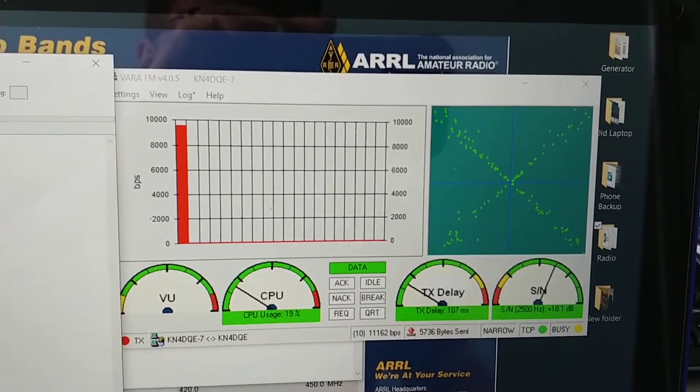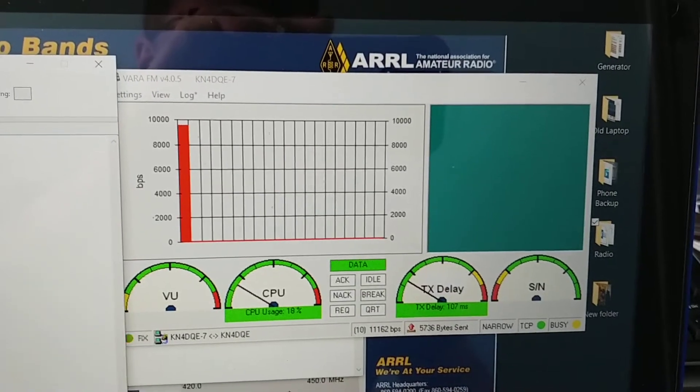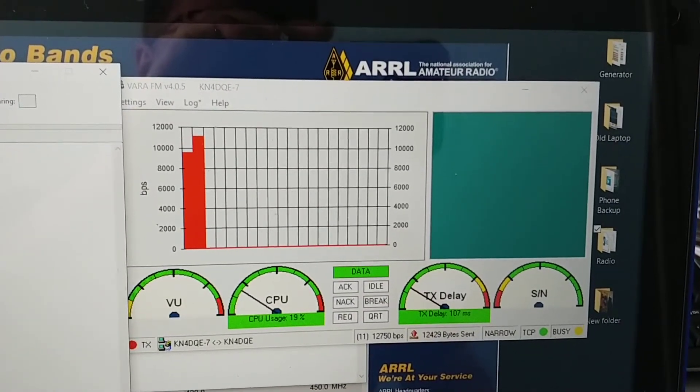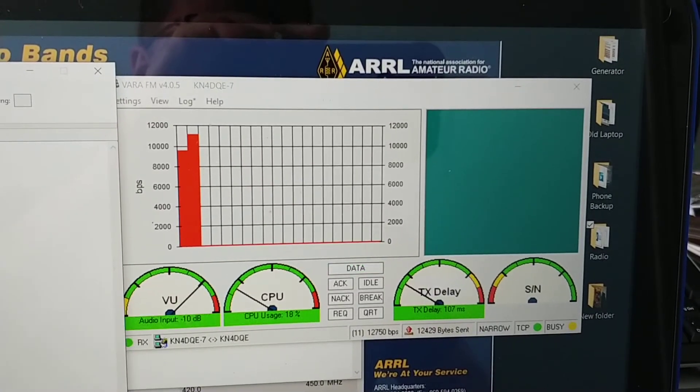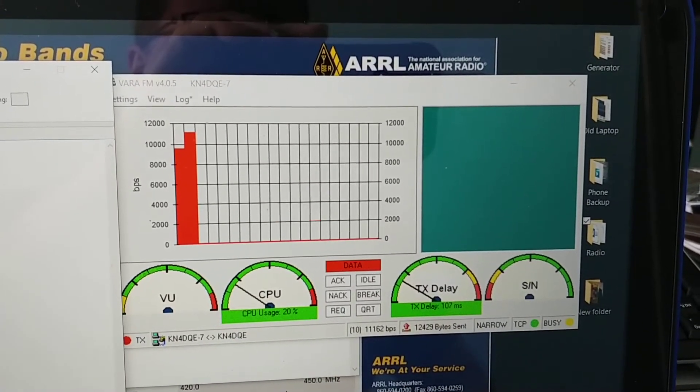Now to get these sorts of speeds you do need to send a file back and forth between the two different stations. You can't just initiate a connection — it won't kick up into the higher speeds.